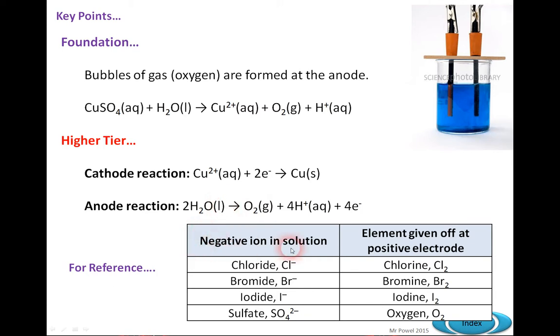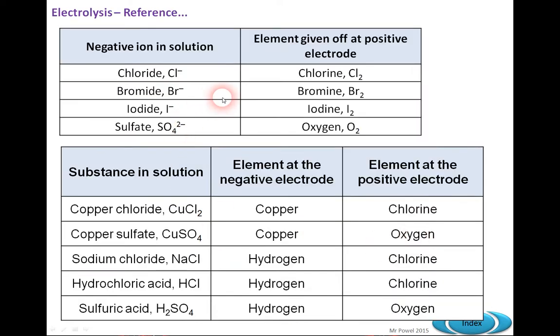You need to learn the table of negative ions in solution and the elements given off at the positive electrode — that helps for both higher and foundation. If there's a substance in solution, a certain element forms at the negative electrode and a certain one at the positive. We can produce copper, and at the other electrode chlorine or oxygen. There are tests: the glowing splint test for oxygen, bleaching of litmus paper for chlorine gas, and the squeaky pop test for hydrogen gas, where you ignite it and it pops in a test tube. So there we have electroplating as an application of electrolysis.